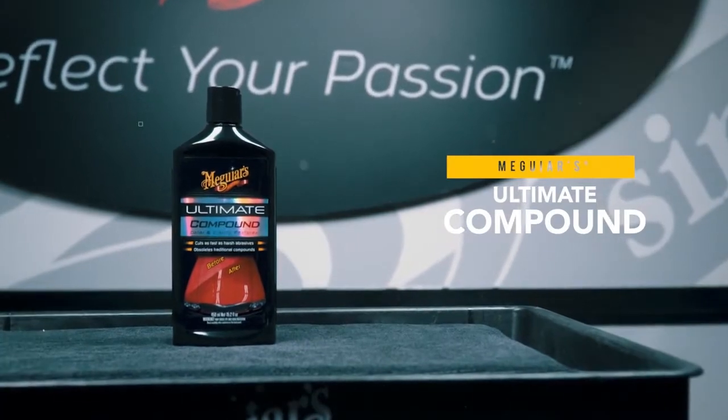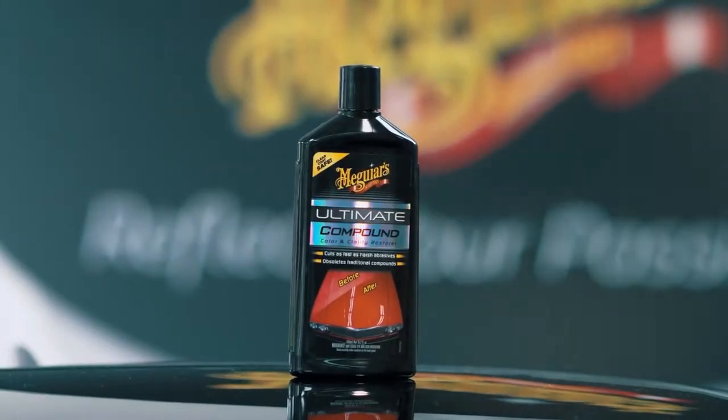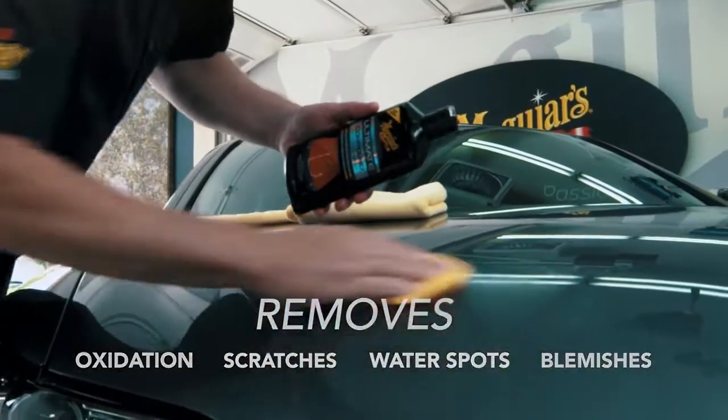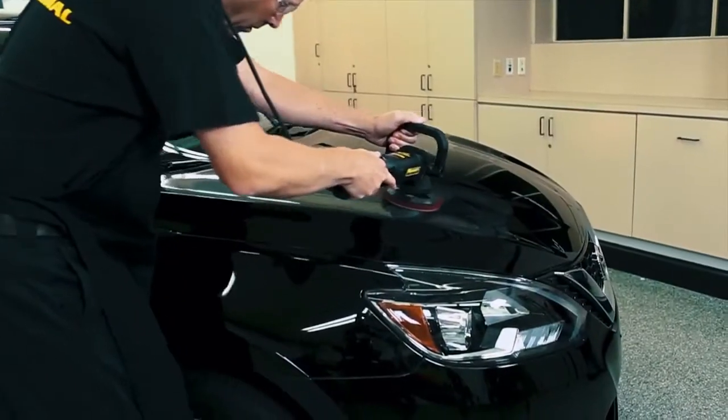Meguiar's Ultimate Compound is the rubbing compound to remove paint defects and restore clarity. This revolutionary product removes oxidation, scratches, water spots, and blemishes without scratching. The fine-tuned abrasives make it easy to use by hand or with a DA polisher.